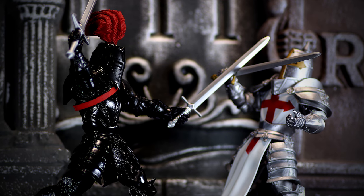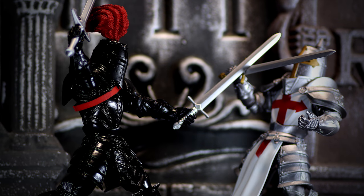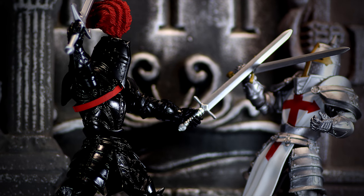Overall for the price, this figure is pretty great. We get a few accessories, a unique looking character, and a rare red colored belt. 4 Horseman Studios is currently hard at work pumping out Mythic Legion's 2.0, and it's dated to come out late summer 2018, so check them out before it's too late.